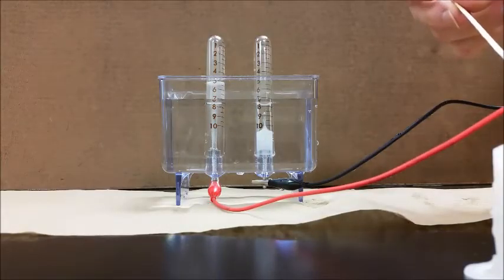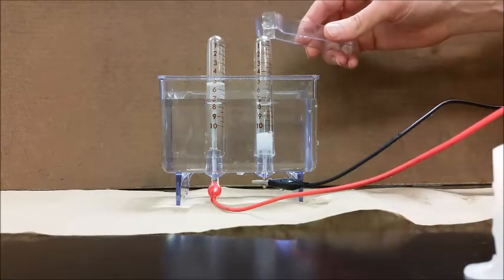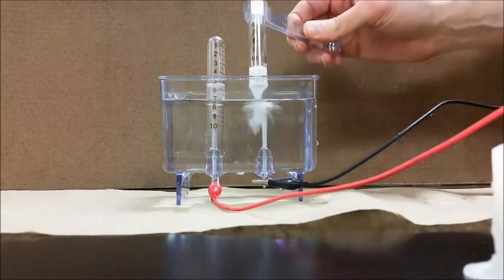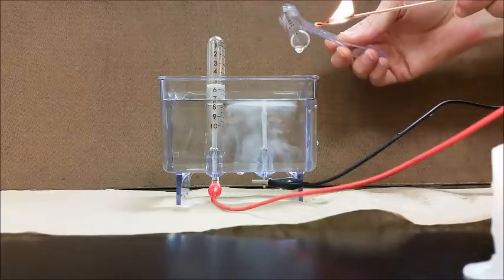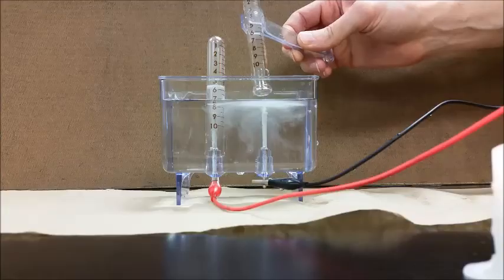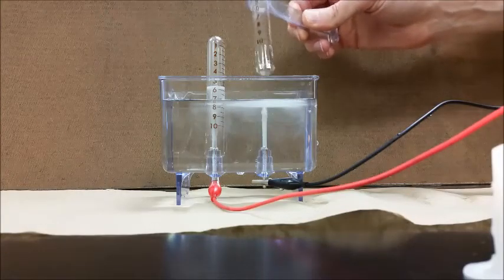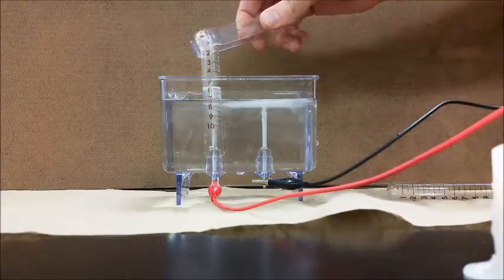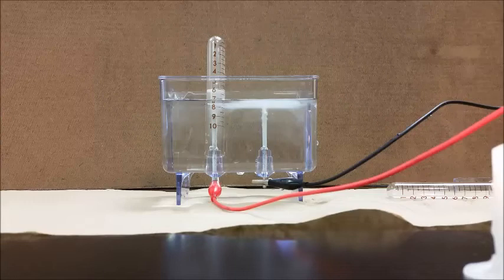Now we're going to zoom back out and identify these two gases using a splint test. I'll let the reaction keep going while I test this one, because I want it to fill up a little more. I'm going to take this tube, empty out the solution — and that little mini explosion there is indicative that we had hydrogen gas at this end. So we had twice as much hydrogen gas as whatever gas is in the other tube.